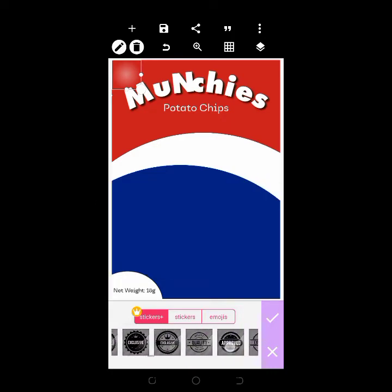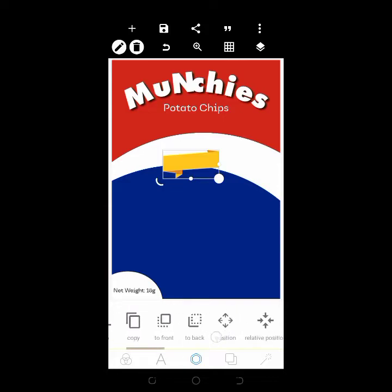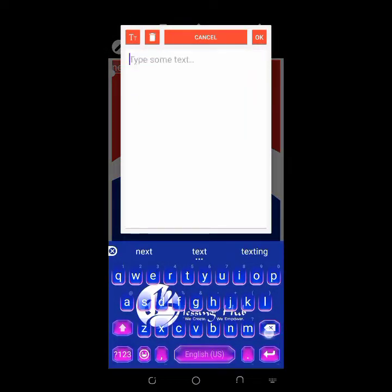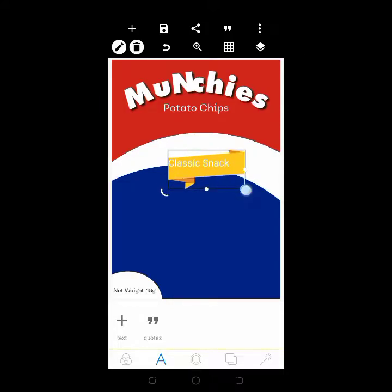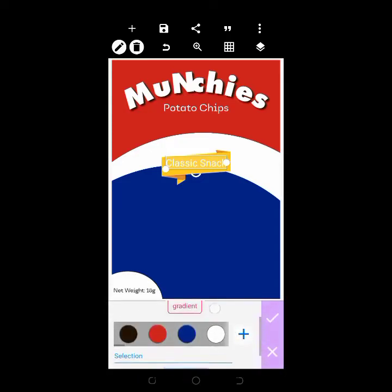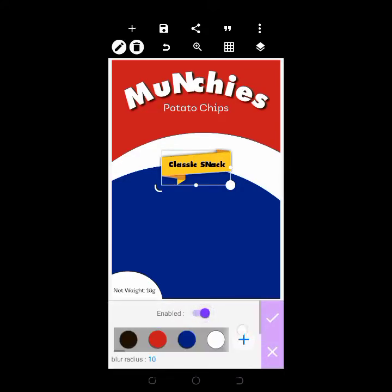The sticker is from the Stickers section — these are love stickers. Increase the size and ensure it's at the center. The next word to add is 'Classic Snack'; increase the size and give it a different black color. Go to Fonts and use the same Linkin Park font. Give it a shadow and set it to five.